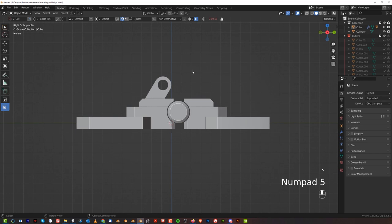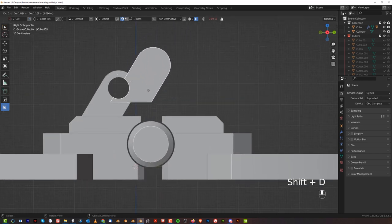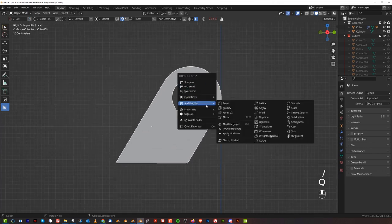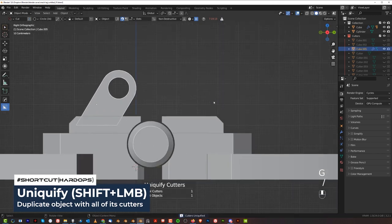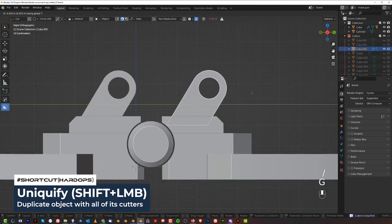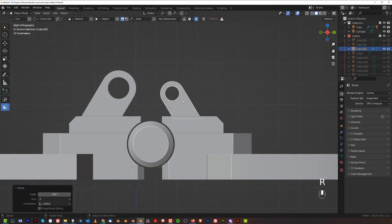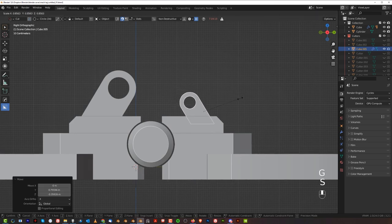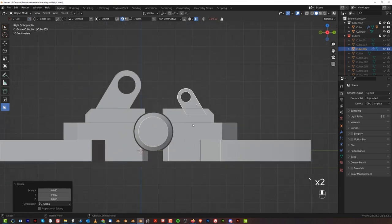This could be like a beginning of our mechanism. We could borrow these two — Shift-D. When you do that you'll lose the cutter, so press Q, Operations, and Uniquify. That will copy the cutters. Make this smaller and rotate it on Z by 190 degrees. Now you've got yourself a mechanism here, which is going to be smaller. It's already mirrored and perfectly aligned — easy peasy.